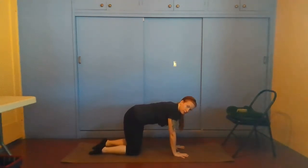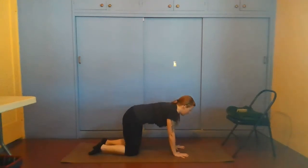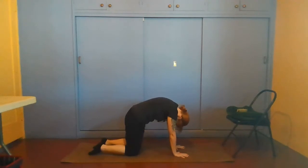We start in a neutral spine, making a table-like position with our back. Then inhale, drop the stomach, curl and lift the tailbone up towards the sky. If you feel like you're straining your neck, go ahead and gaze up towards the sky, getting a deep back bend. On the exhale, curl and push the spine up, scoop the belly in, drop the head, chin to the chest, and imagine arching your back up towards the sky.